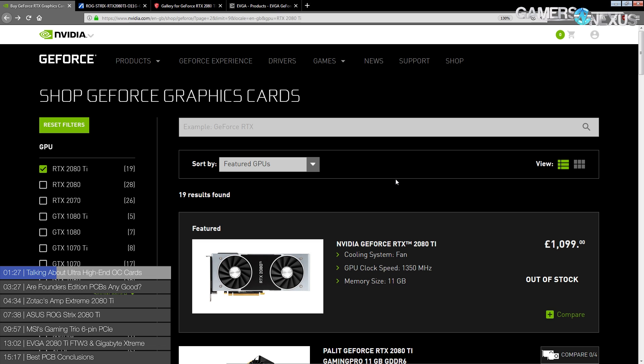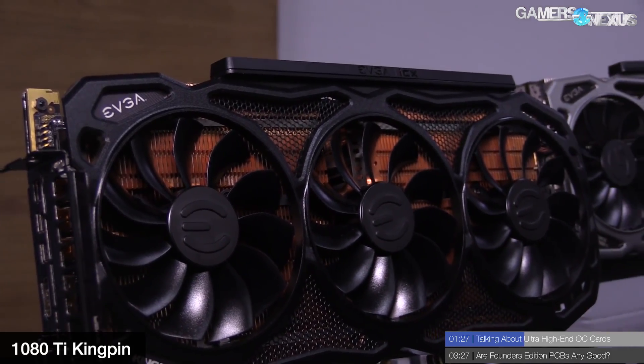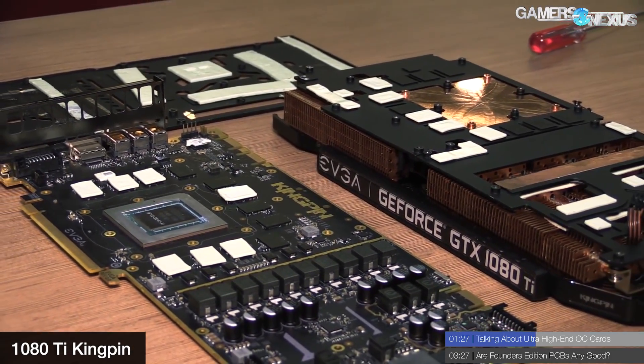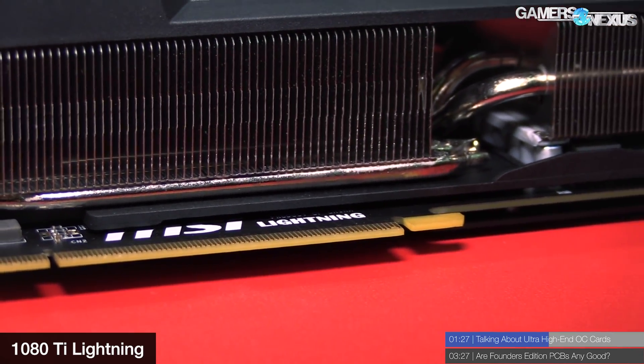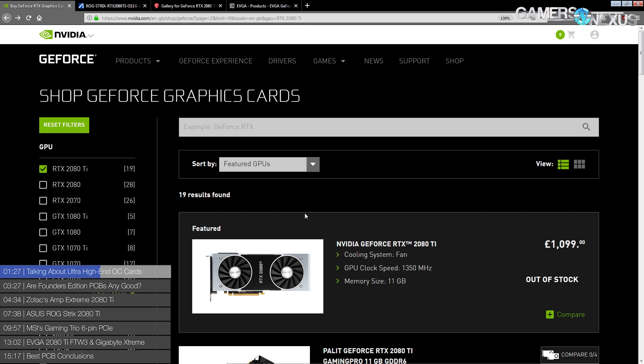The other cards are just the cards currently available. There are interesting cards coming out - like there's going to be a 2080 Ti Kingpin edition, but ultimately I don't think that one's going to be a whole lot better on air or water cooling than any of the other cards. It's really geared for extreme overclocking. And then there's going to be a Lightning from MSI, but considering how Nvidia has just been ruining extreme overclocking support, I don't think MSI will be allowed to do quite as much with the Lightning as they'd like to. It might be really half-hearted, like what happened with the 1080 Ti Lightning.